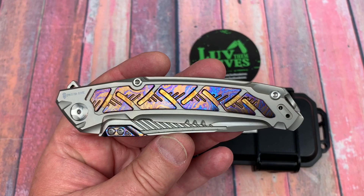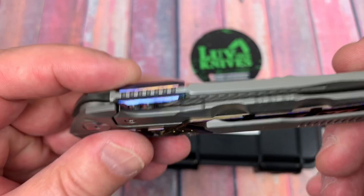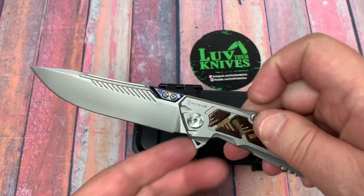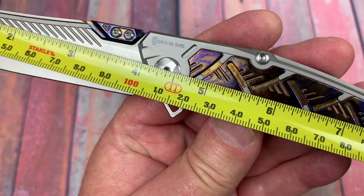Well, hello boys and girls. You want to get fat? I know I do. I want to get fat with a fat dragon, and this one is beautiful. Tymascus inserts, Tymascus thumb discs, light but large. It is a long, long knife. Let's do that first because we've got about a 9-inch knife on our hands.